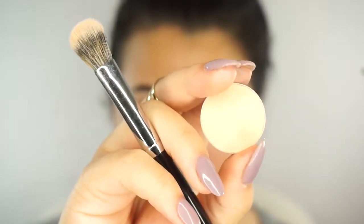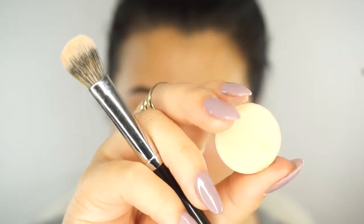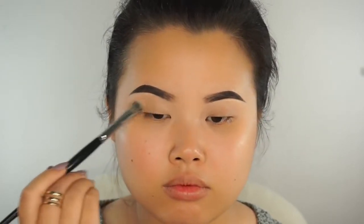Since I already have concealer on my eyelids from cleaning my brows and priming my eyelids a little bit, I'm going to go in with a color that is very close to my skin tone. This is Makeup Geek Cosmetics Beaches and Cream — a beautiful matte shade for all over the lid. I'm going to use my Morphe E30 brush to set my lid area.